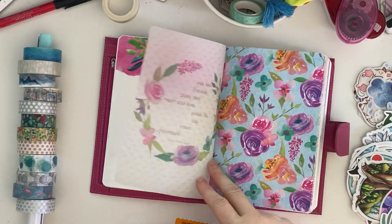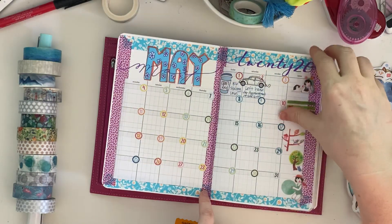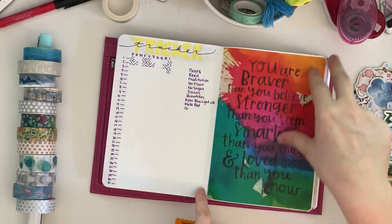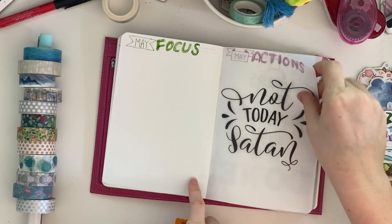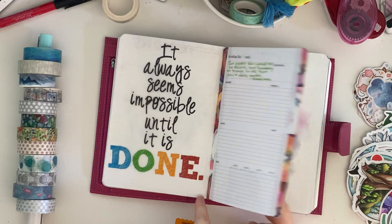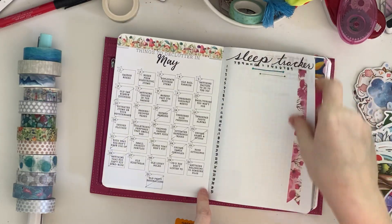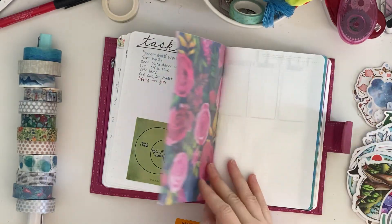This is where May starts. This is my picture-a-day memory-keeping tracker. Some goal planning that I need to put in. Attending list. Gratitude. Sleep tracker. Task list.